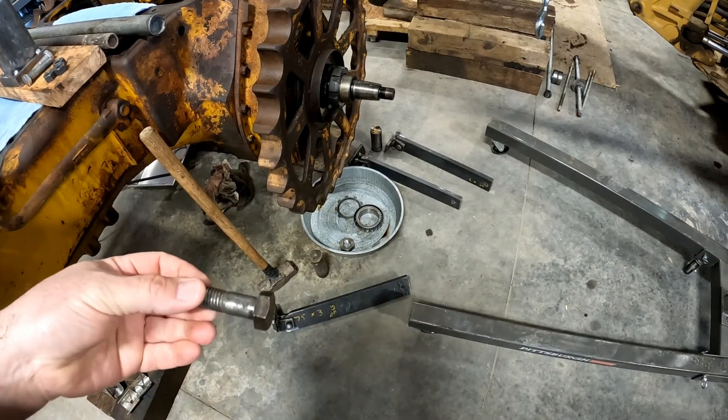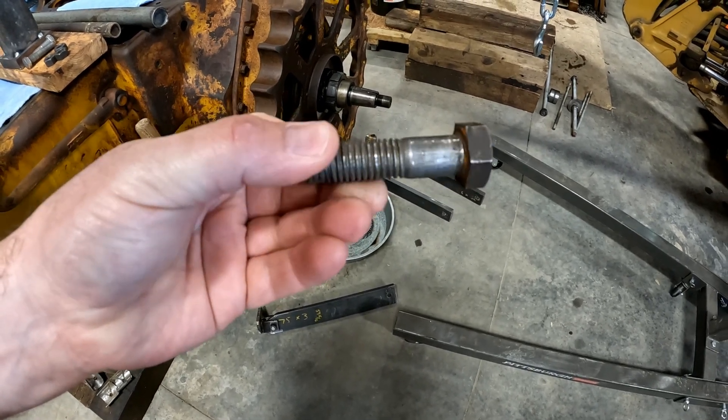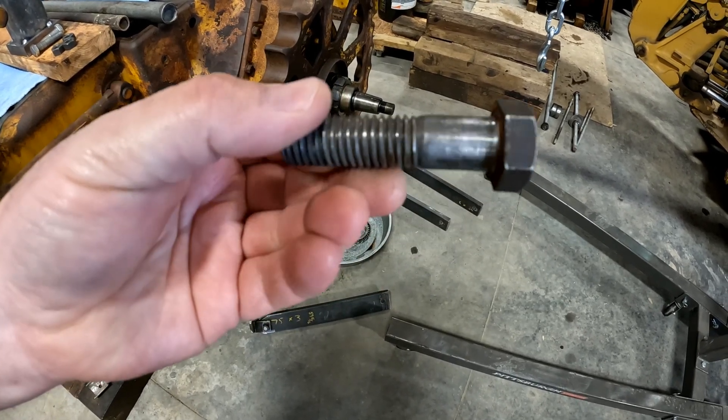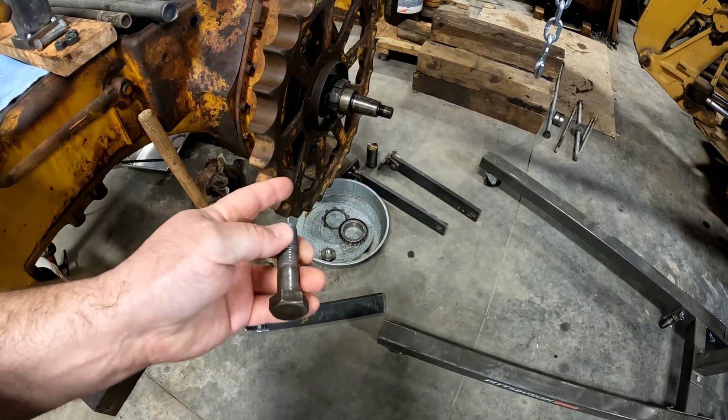For those of you that might think we didn't have enough pressure on there, it definitely bent this bolt. Granted, this is not a grade 8 — it's not even a grade 5 or a grade 2. But that's still a big bolt, and we had pressure on it. It did bend. I got some grade 8s to go in it next time.